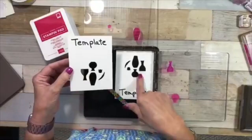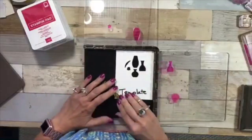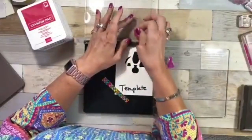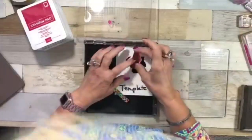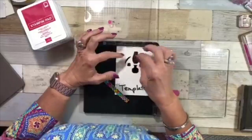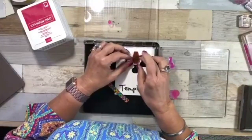I just turned the template around and wrote the word 'template' on it. I punched out my pieces, stuck them to the platform, and put the foam piece in because these are photopolymer stamps. Here's an important tip: with the edge of photopolymer you might think you have it all the way in, but it may not be seated properly — so really push it in there to make sure.